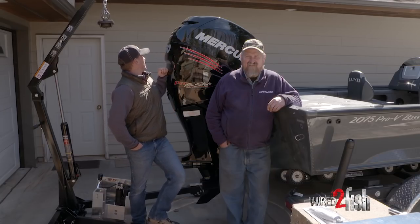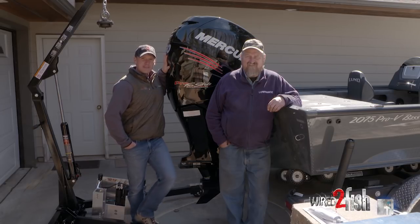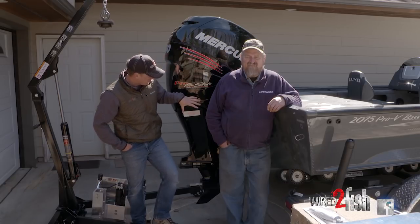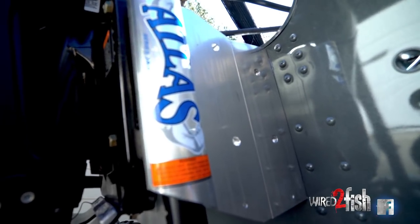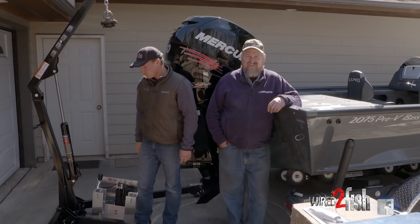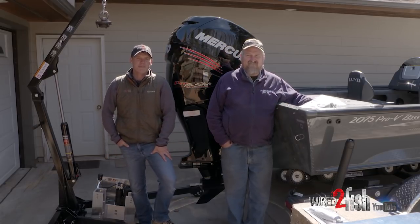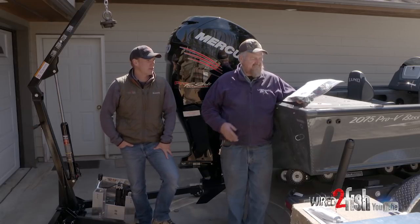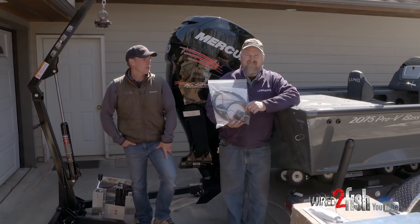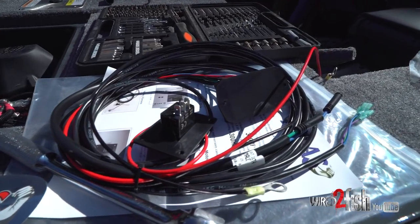We've got a 2075 Lund Bass, the XS version, strapped with a big 250 Verado. We're going to install this 10-inch jack plate and take you through that real quick. We're going to pop the cowling off here. We've got a one-ton jack. It might seem really daunting at first, but it's not really. Anybody can do this. If you got a few hours — you've got a wiring harness here along with it. That'll fasten to the front; the operator can go up and down — typical jack plate functions.